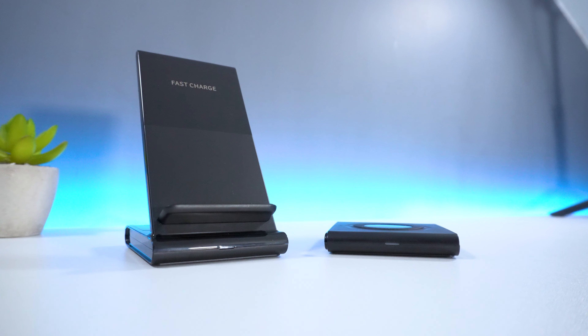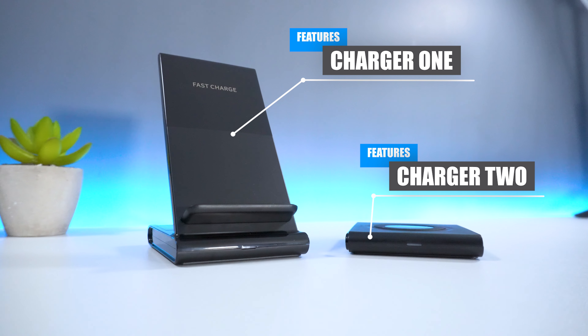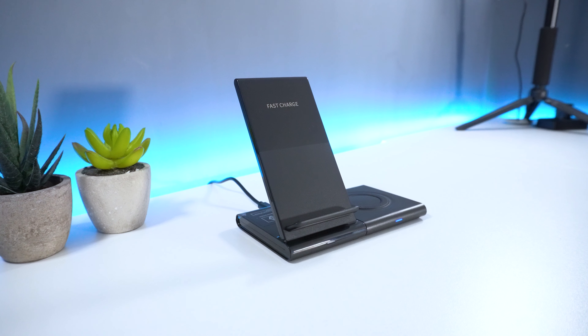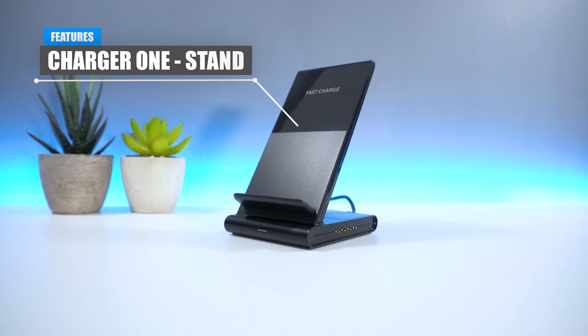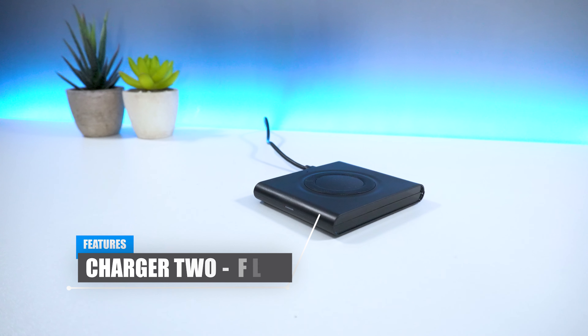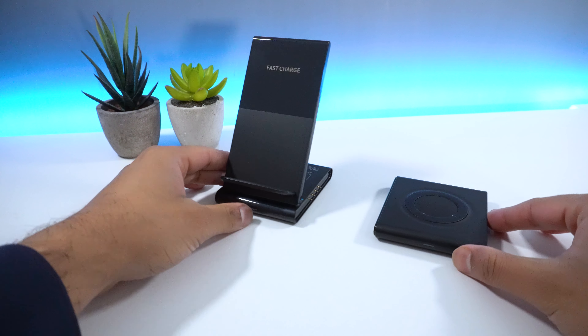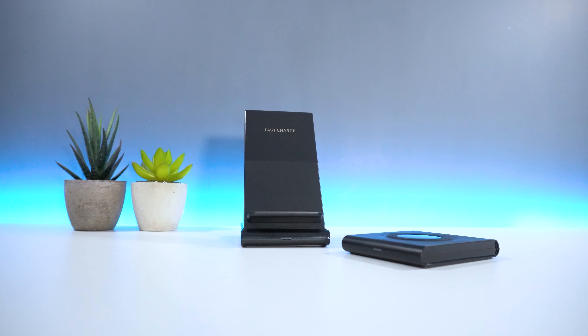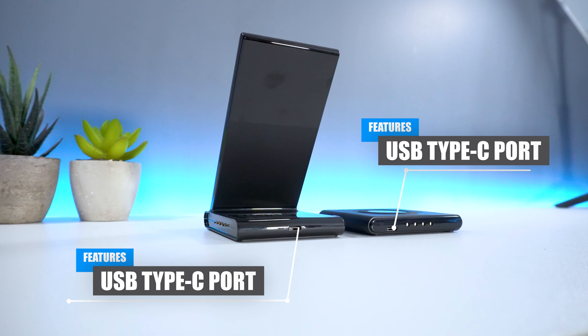On first glance, you'll notice that you have two separate chargers available which can then be magnetically connected in order to form one device. The first half contains a stand which can be used to charge your mobile phone while the second remains flat. Both parts can work collectively as one device or you can use both as separate individual units, which require a USB Type-C port.